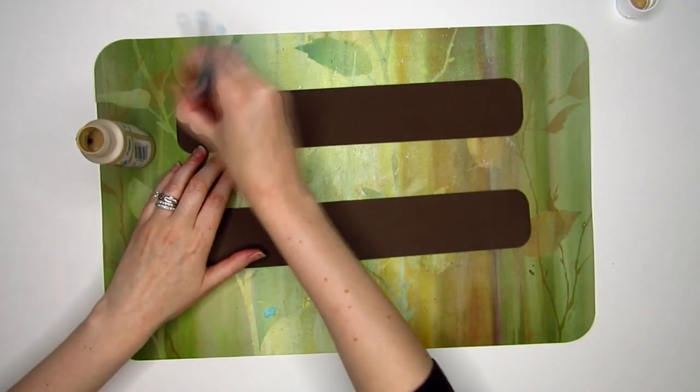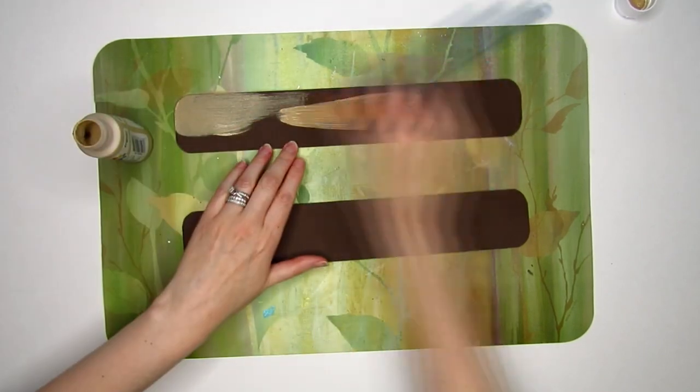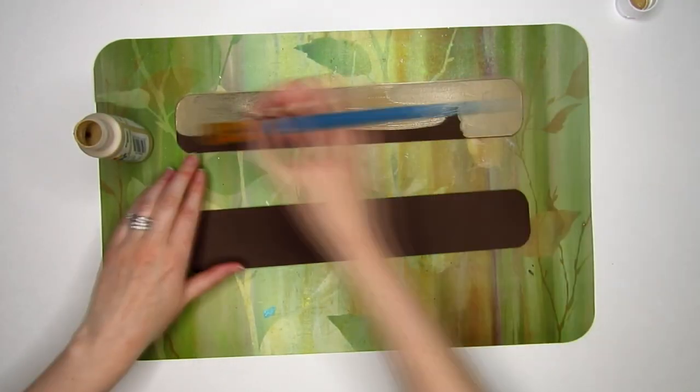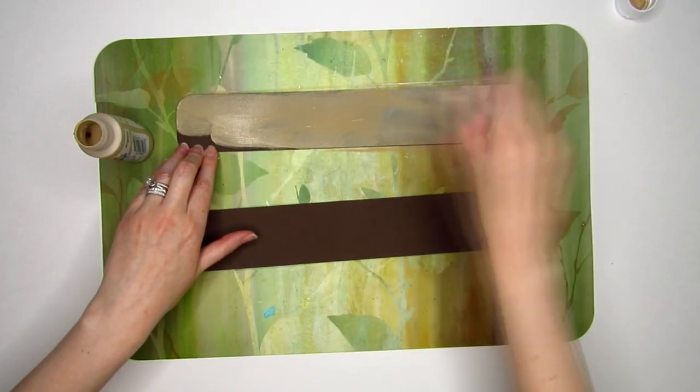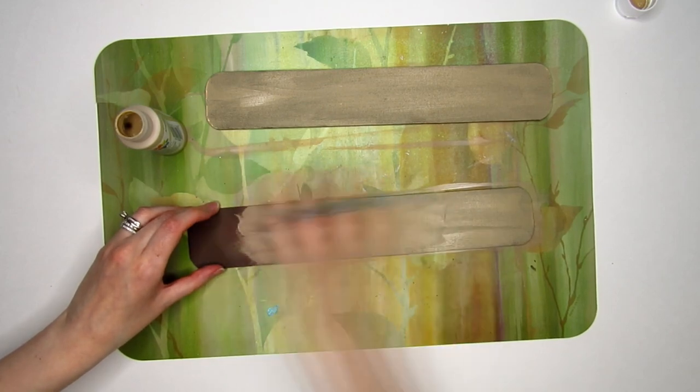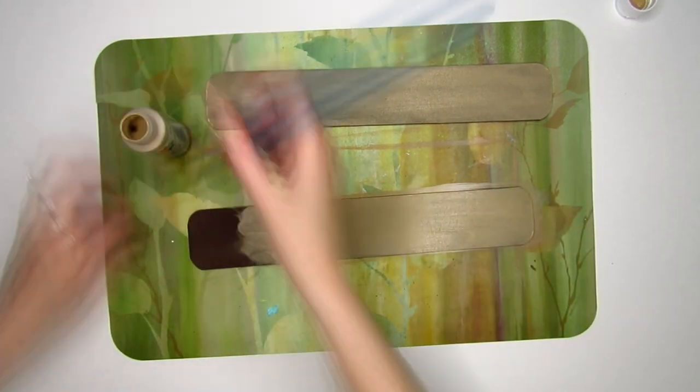Taking some craft foam, I made strips about 12 inches long and roughly 2 inches wide, rounding the corners. I painted these the same tan color that I used on the quiver and sheath and let them dry. I like the idea of using craft foam because it would sort of act like padding and remain durable after painting and sealing.